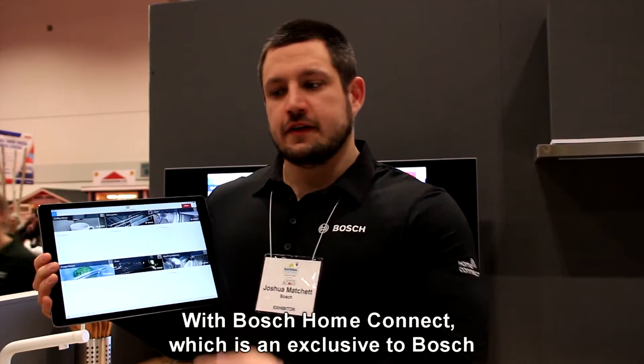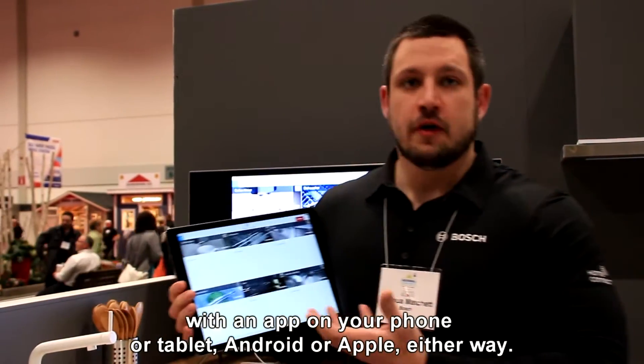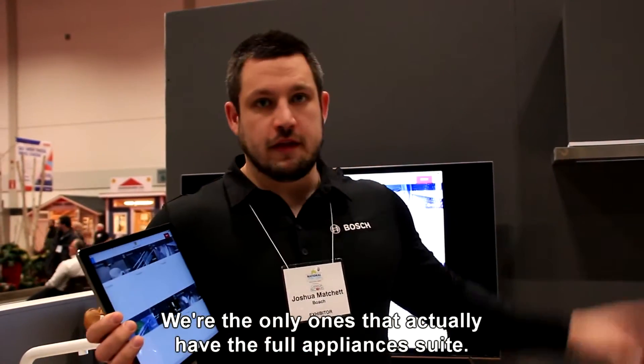So with Bosch Home Connect, you have the ability to control all of your appliances with an app on your phone or tablet — Android or Apple, either way. And we're the only ones that actually have all of the appliances connected.